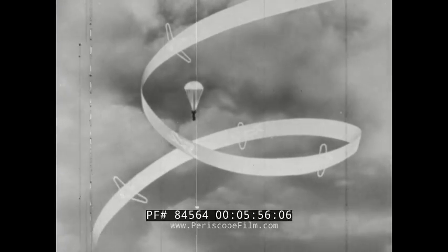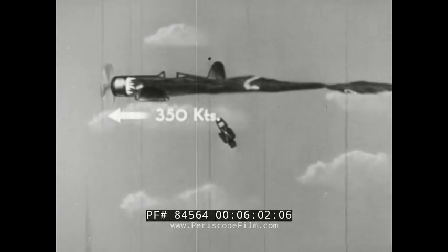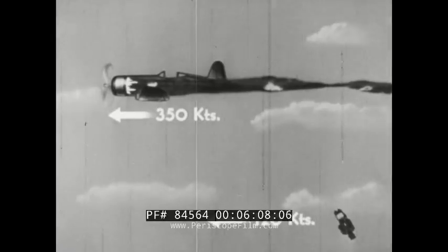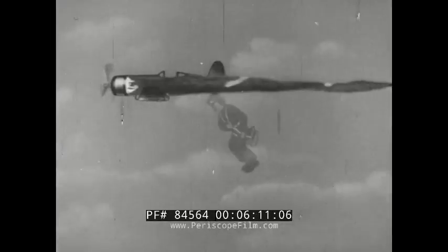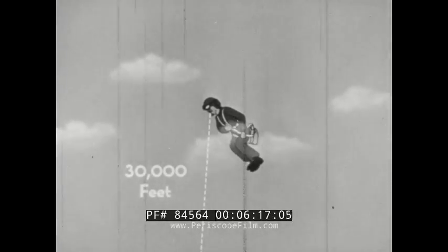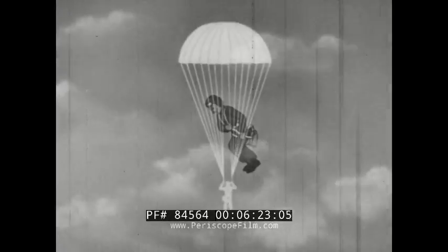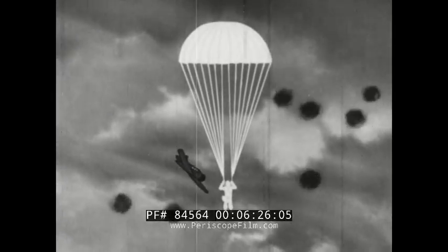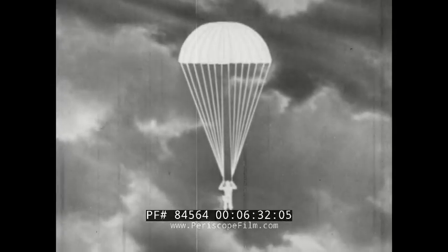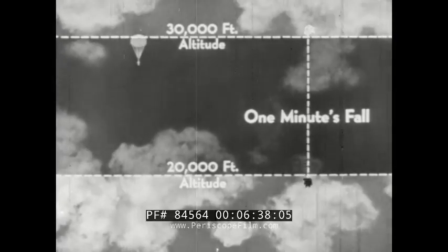When clear of the plane, pull the ripcord. If you have just bailed out from a plane traveling at high speed and you have plenty of altitude, wait until you slow down — you'll lessen your chances of injury from the shock of the opening parachute. Or, if you are at an extremely high altitude, delaying your chute opening is a must. You'll want to get out of this sub-zero altitude fast. Not only are you a good target for flak and strafing, but you'll run out of oxygen and be subjected to sub-zero temperature if you open your chute at once. A free fall for a minute will do the trick, if you can hold your breath that long.